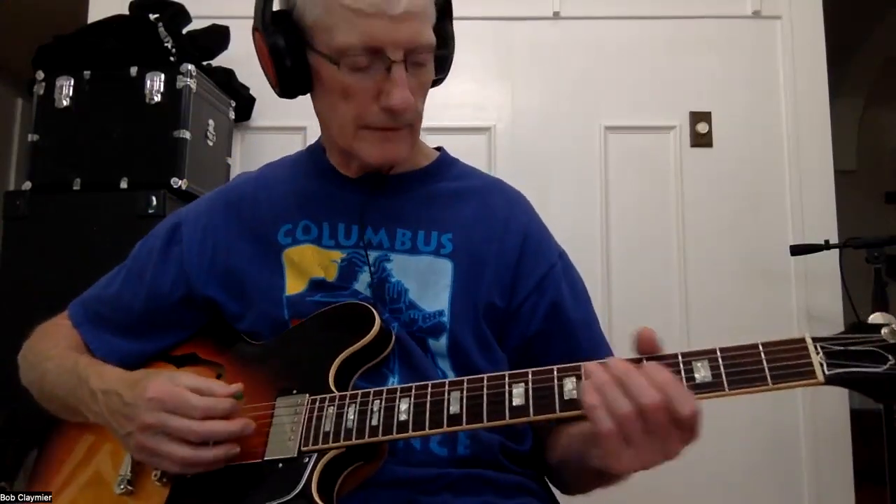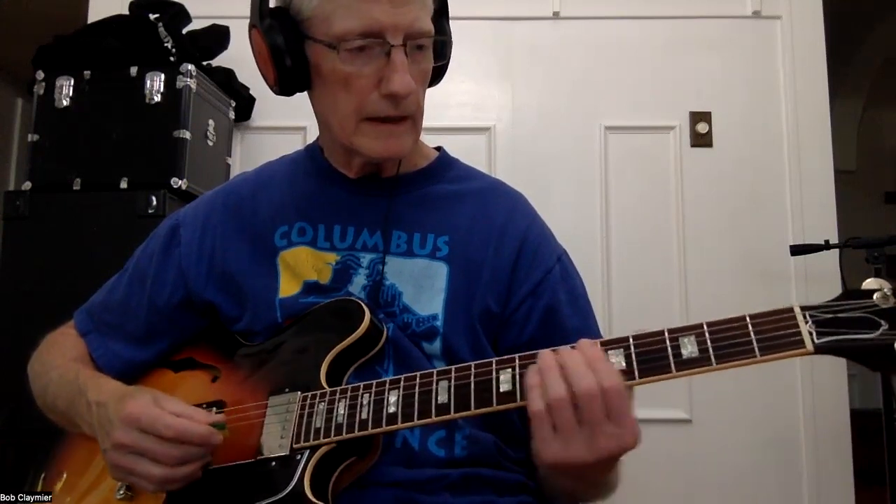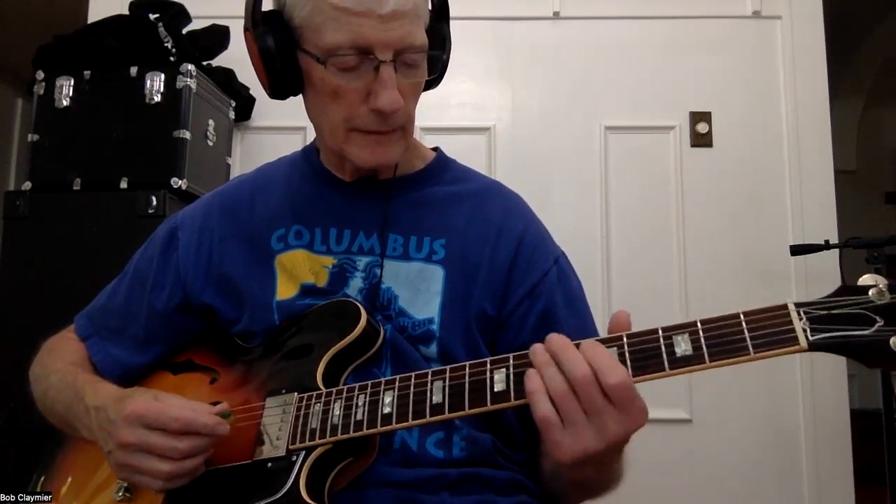This is Ain't It a Shame by Fats Domino. It's in B, E, and F sharp. We're going to learn the bass part for it.